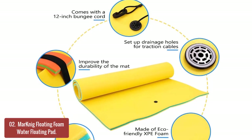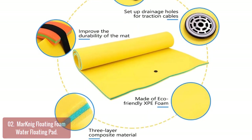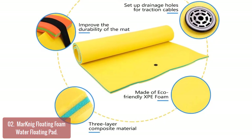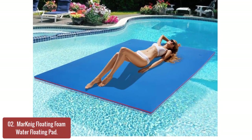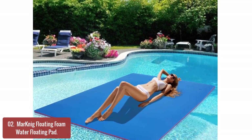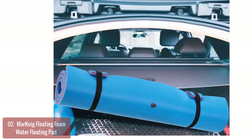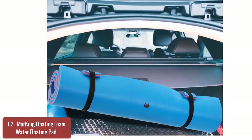List number 2: Marnig Floating Foam Water Floating Pad. The Marnig Floating Outdoor Mat is made of 1.5-inch tear-resistant and UV-resistant three-layer environmentally friendly XPE foam, which provides stable support for the user. It can be used for any summer pool party and has eye-catching colors, which can provide high visibility in high-flow areas.